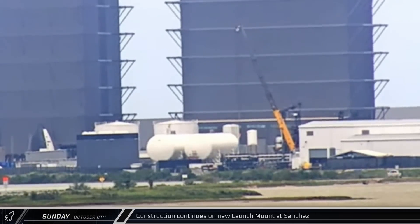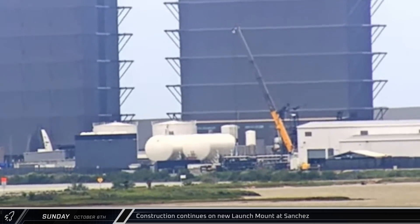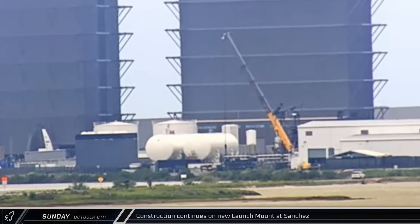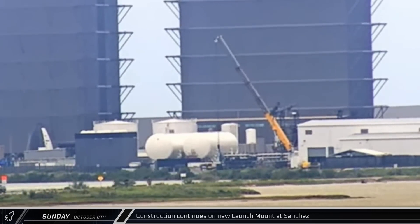On Sunday afternoon, a crane at the Sanchez site was spotted moving a piece of the top deck of the new orbital launch mount. Given the structure of this latest section, it appears that this new pad will include a water-cooled steel plate on the top of the mount, similar to what is underneath at the current pad.